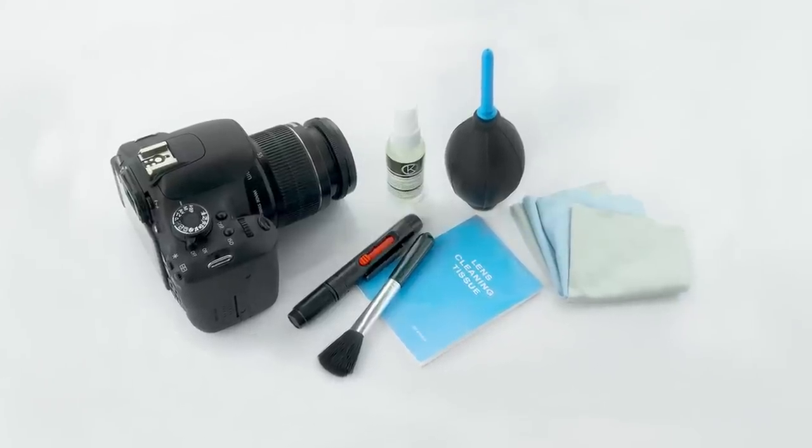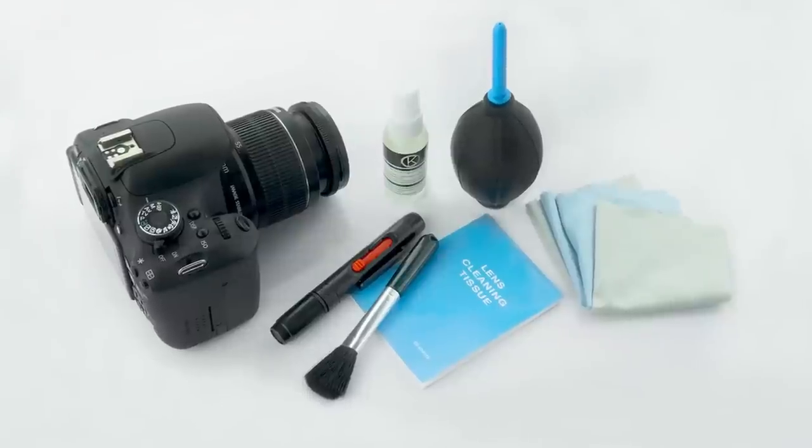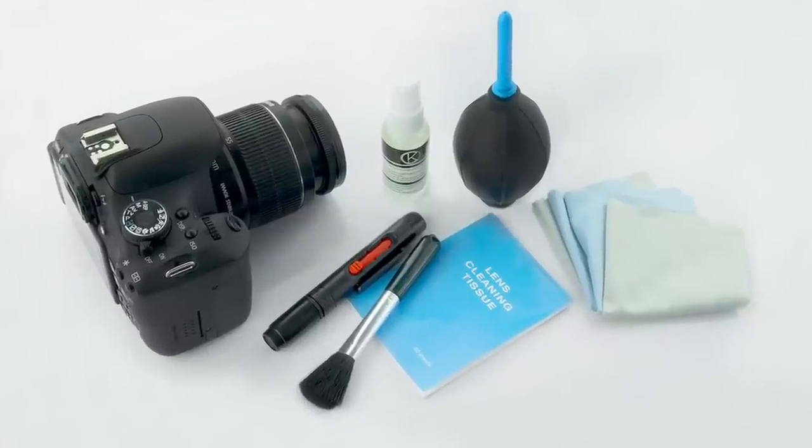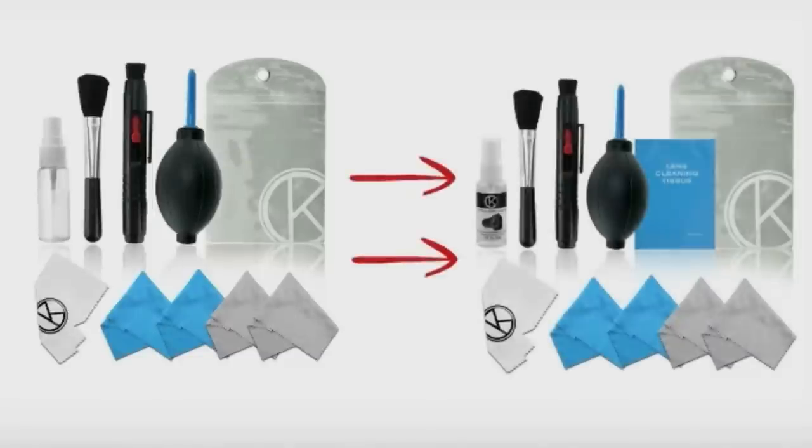Cleaning a DSLR is a very delicate job, but a professional cleaning kit can make the process much easier. Taking into account feedback from customers, we at CamKix have upgraded our camera cleaning kit to include all the necessary tools for anyone to successfully clean their camera.